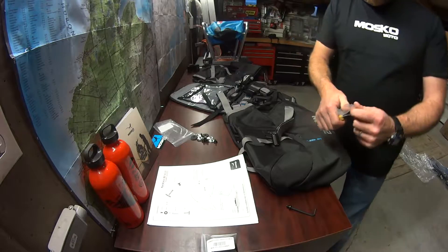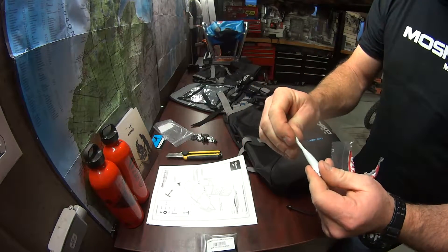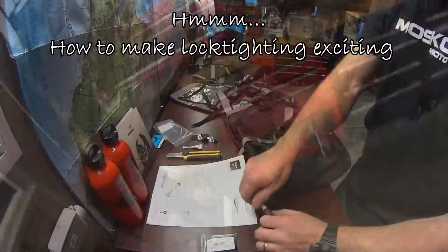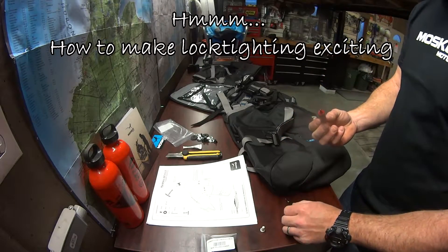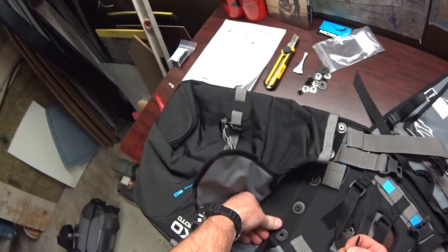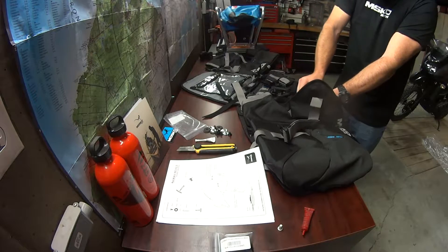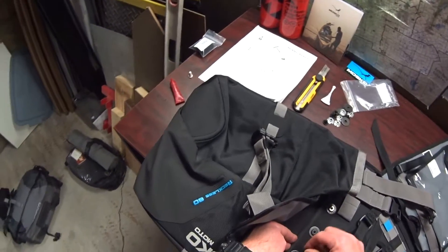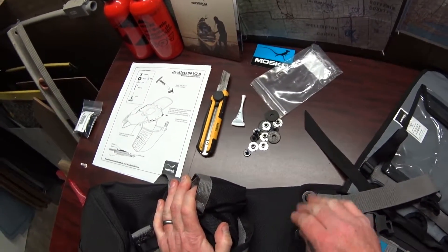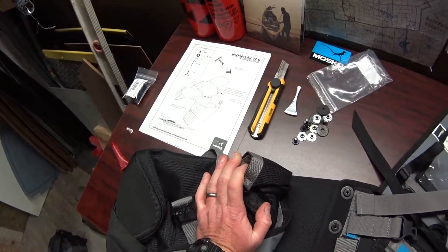It came with its own red Loctite, which looks like a handy little kit for on the bike, so I'm gonna save that and use my own red Loctite that's already open. I've set them all in there to make sure they're all going to line up, starting with the two outside ones and dropping the others in. The first one's been Loctited — now I'm just going to move my way down the line, Loctite them, and tighten them down.